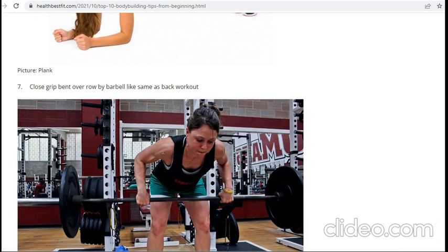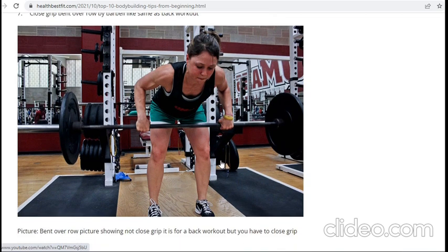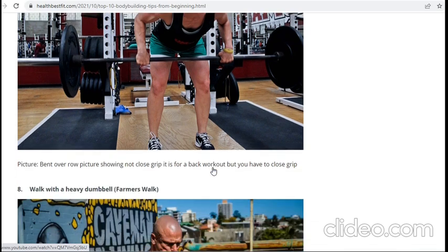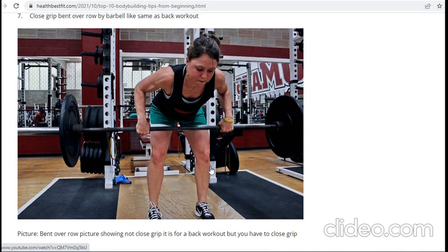There is another workout: cross grip bent over rows, which works for your back muscles, legs, and arms, because it needs more strength. You should start with lightweight. Most importantly, remember that your back should be very straight, your face and head should be up, and look at the mirror.